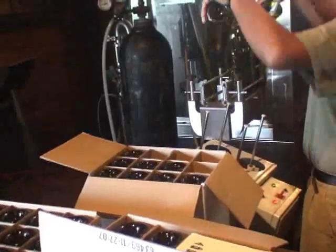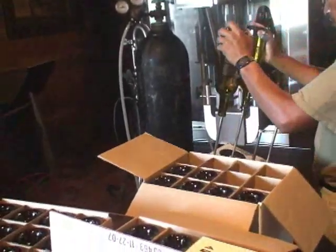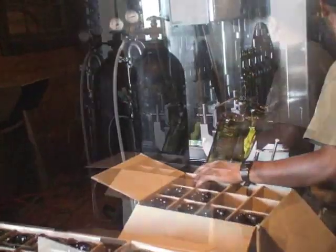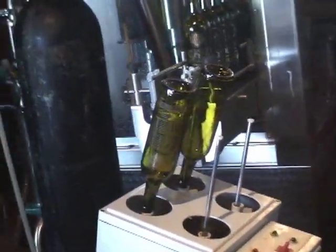The bottling process at Wolf Mountain starts with a sanitizing of our Italian bottling line. We start the process of bottling by purging each of the empty bottles with nitrogen gas, which takes any box dust out and also removes the oxygen in the bottle, making sure there's no additional exposure to oxygen during the bottling process.